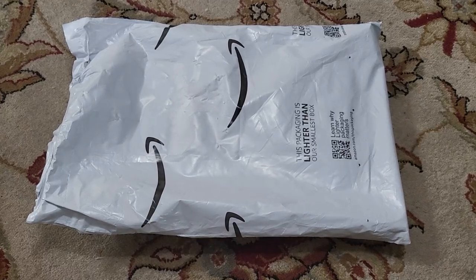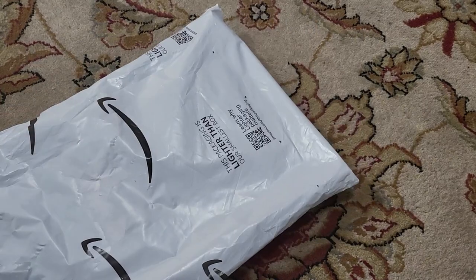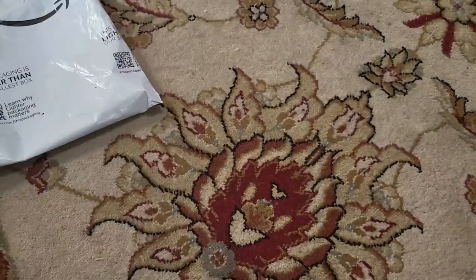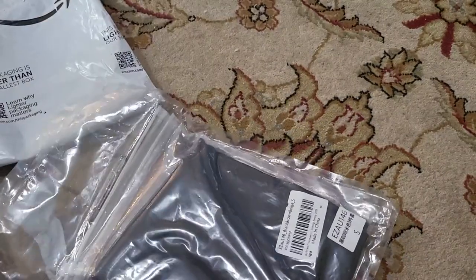Here I have an Amazon foil envelope. Cut it open and see what's inside. So actually this is something for my daughter — this is a three pack of little crop tops.